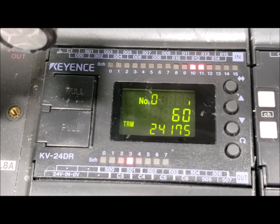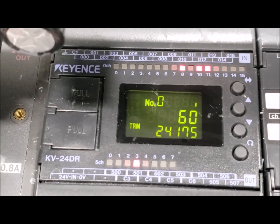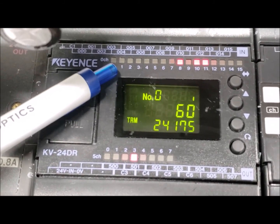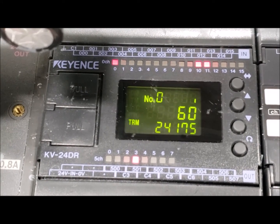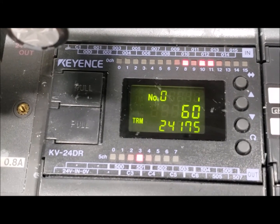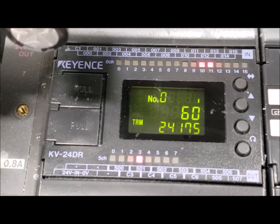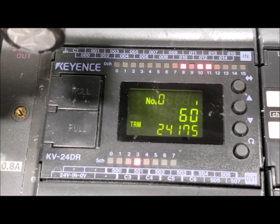Now I'm going to briefly explain what each one of these inputs does. Input 0 is your start switch. When you are holding your start switch, it turns on. When you press that, your cycle should start — provided inputs 8, 10, 11, 6, and 7 are all lit.